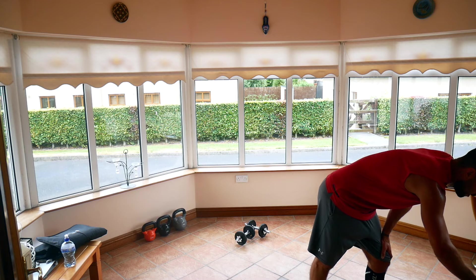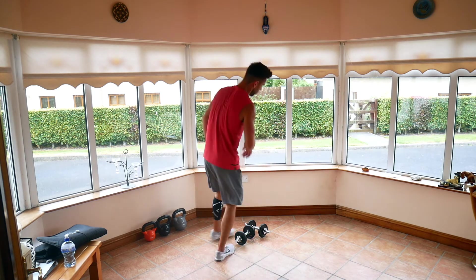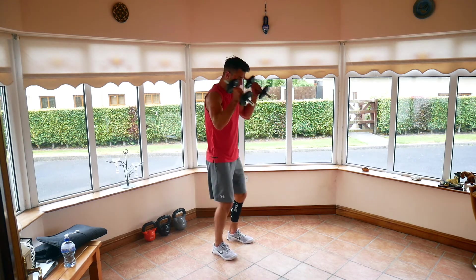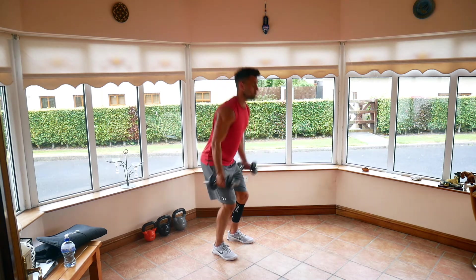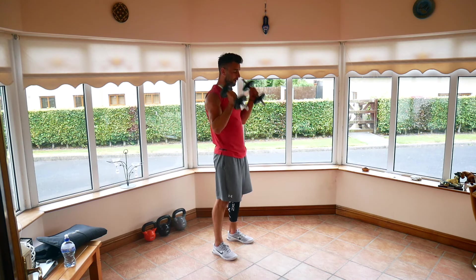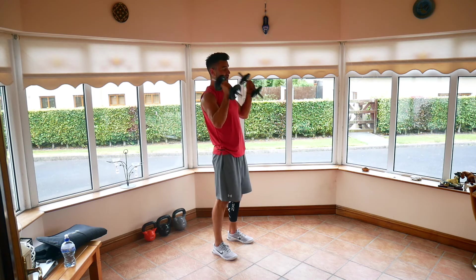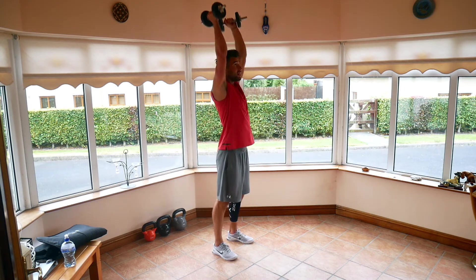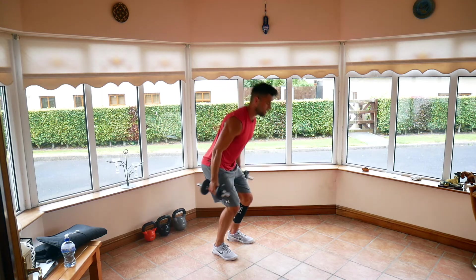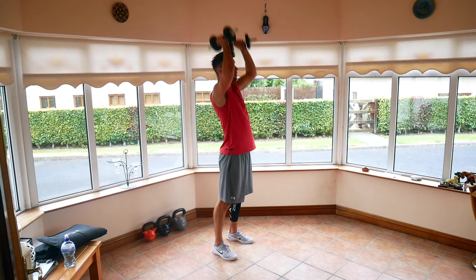Five seconds. Four, three, two, one — 30 seconds, off we go. Keep aiming to get as much done in that time as you can. We're already coming off our last five seconds. Three, two, and one.